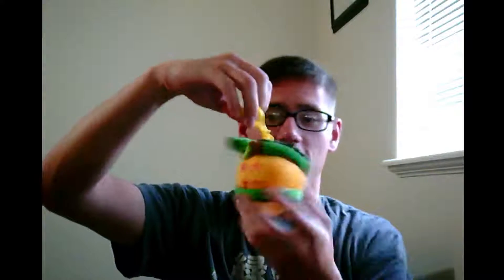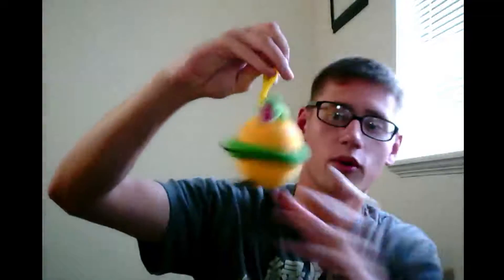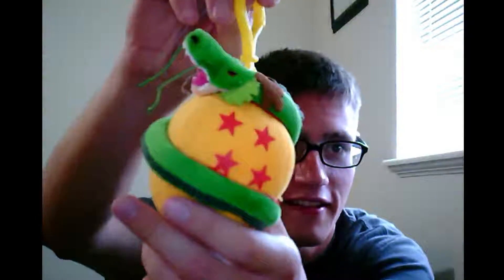Alright, let's see what we have next. We have a Dragon Ball Z keychain slash plushie — a plushie keychain. Shenron with the four star. Oh man, look at that. Dragon Ball Z is so sweet. I was so excited for this crate once I found out Dragon Ball Z was going to be in it. This is going to go right on my desk, same with the Hulk figure.